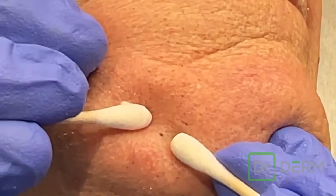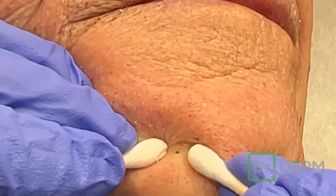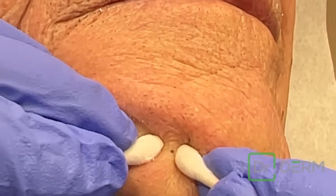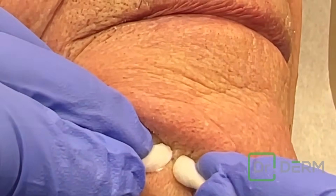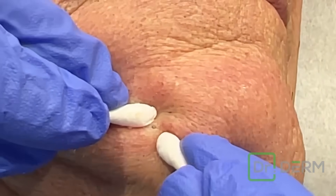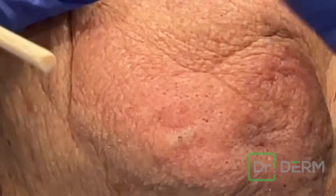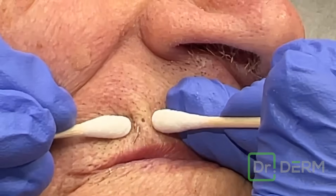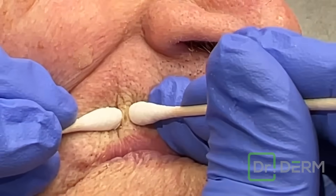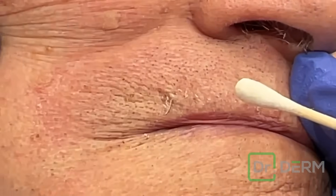I'm going to set that right here. Okay, here we go. A little one on the chin. A little lateral pressure. Of course. Okay, here we go. That one doesn't want to come out easy. Let's try your lip. Okay, are we ready? Here we go. That one came out good. Now it's just rolling out of there.